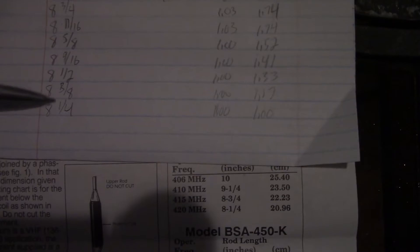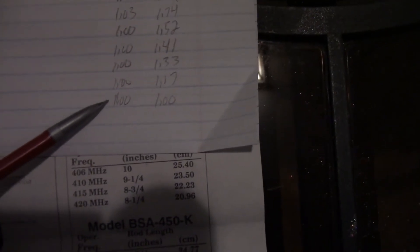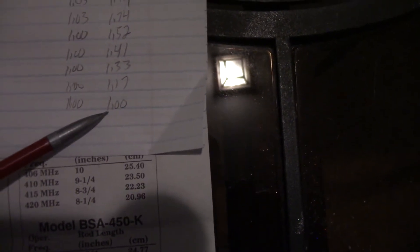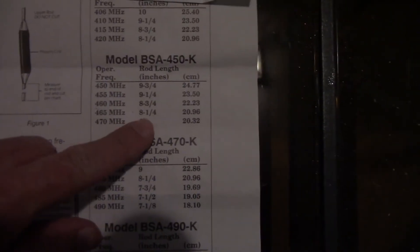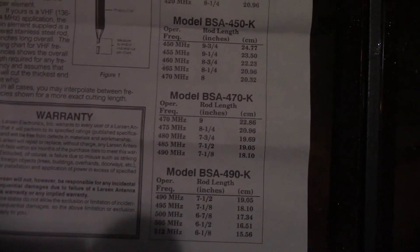I made some corrections — my numbers were off last time. It ended up at eight and three-eighths, then eight and one-quarter. The readings at 462.550 and 467.550 are both 1.0, so it's right. I cut it to eight and a quarter.